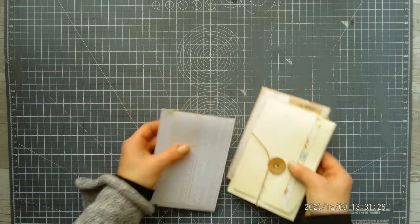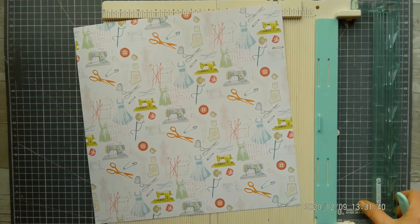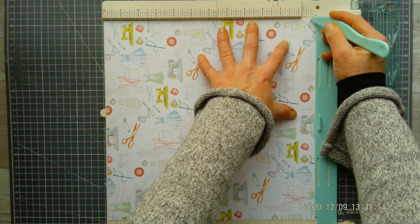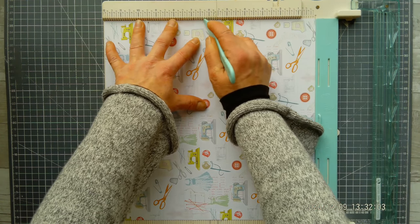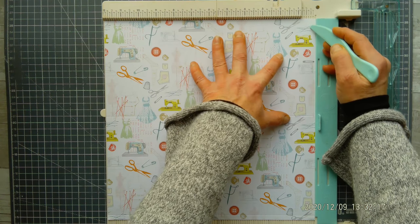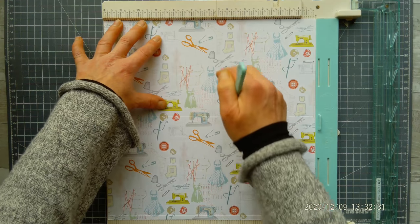I'm going to show you how to make it. You will need a scoring board and 12x12 paper. This is the top of my paper — you can see the images — and this is the bottom. I'm going to put the bottom of my paper on the start of my scoring board and score at one quarter inch and six and one quarter. Then I'm going to flip the paper with that one quarter inch score line on the bottom and score at one quarter inch, four and one quarter, and eight and one quarter.